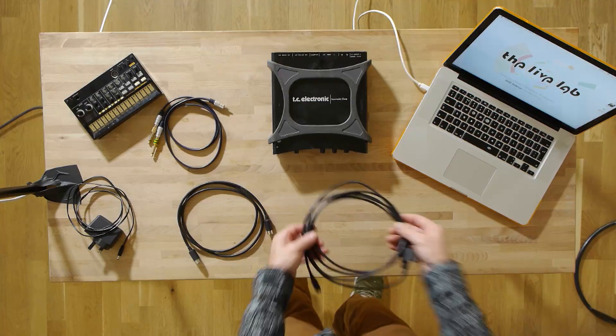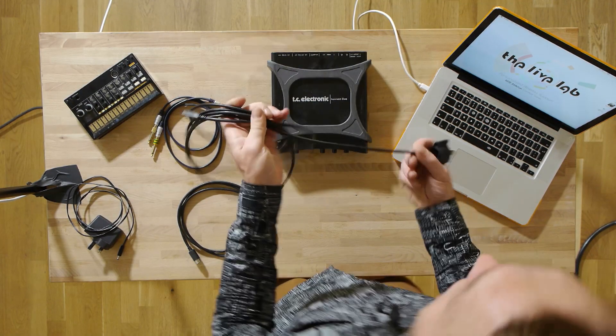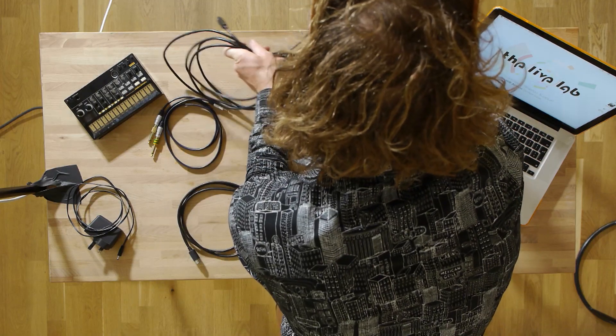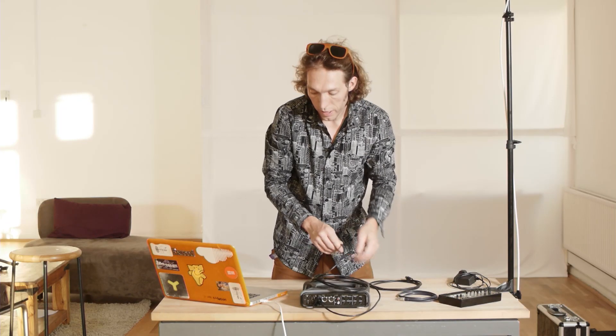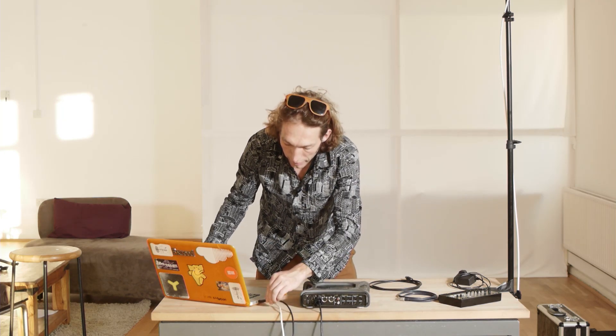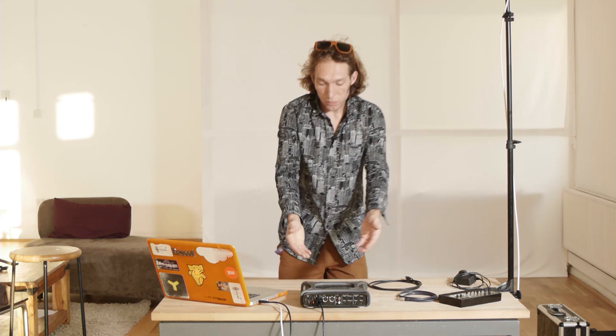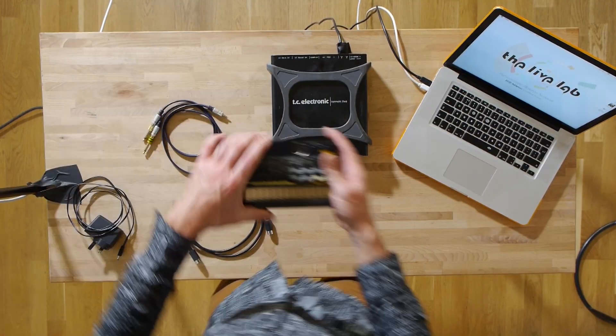This audio interface is actually a FireWire interface, so that connects with a FireWire cable. You might find that you've got a USB audio interface - they're quite common and that will obviously connect using a USB cable. I'm just going to lay this FireWire cable out and plug it into my Mac. Because this is bus powered, immediately once I've plugged it in, I can see there's some power on the front, so this is powered up. The next thing I need to do is get my little box here and plug it in.